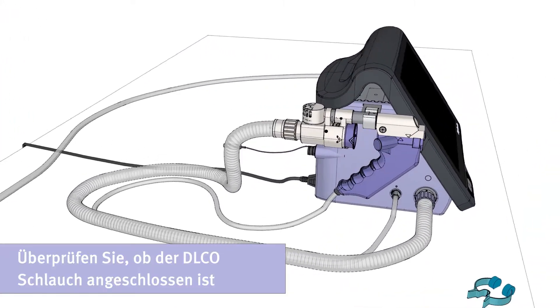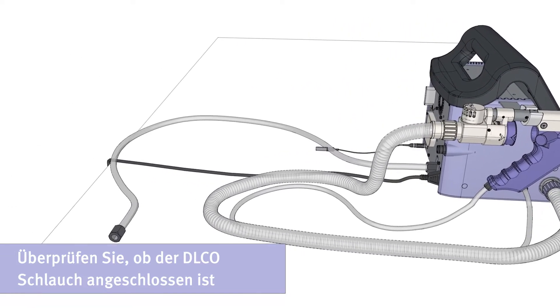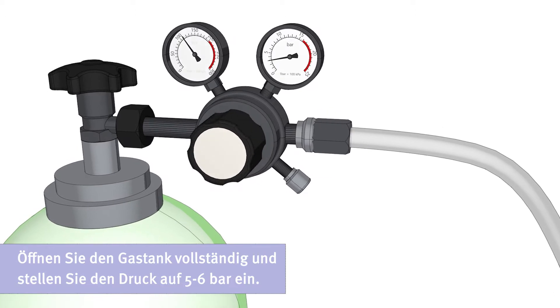Please start with checking that the DLCO hose is connected. Open the gas tank completely and set the pressure to 5 to 6 bar.